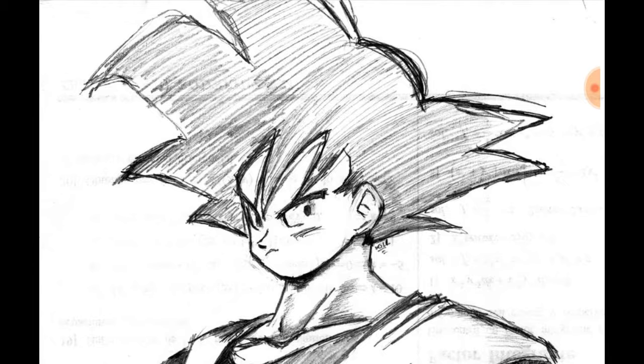So say if your strength is drawing the whole entire body correctly, but you have a hard time drawing the face or the hair — instead of trying to focus on the whole entire picture, if you can draw the body already super well, then just worry about drawing just the head and the face over and over until you feel confident enough to do your improved sketch or perfect sketch, whatever you want to call it.